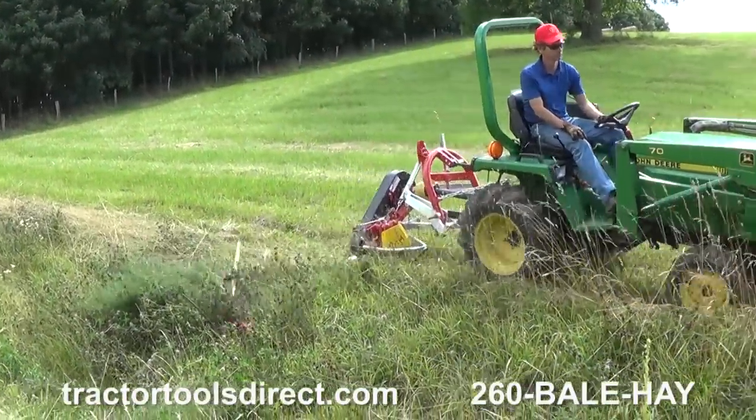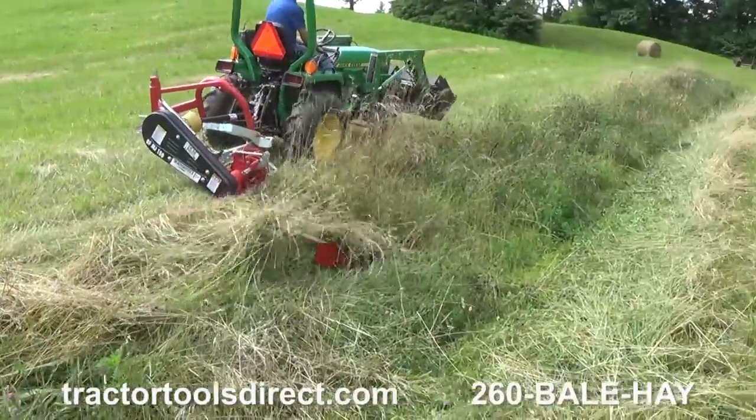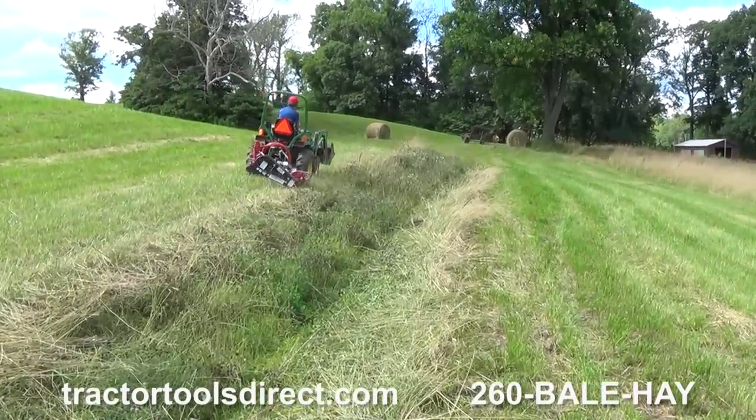DCM sickle bar mowers feature a double-acting cutter bar that improves performance over traditional single-acting mowers. Properly used and maintained, these mowers will rival the performance of disc and drum mowers in a smaller, more manageable size.